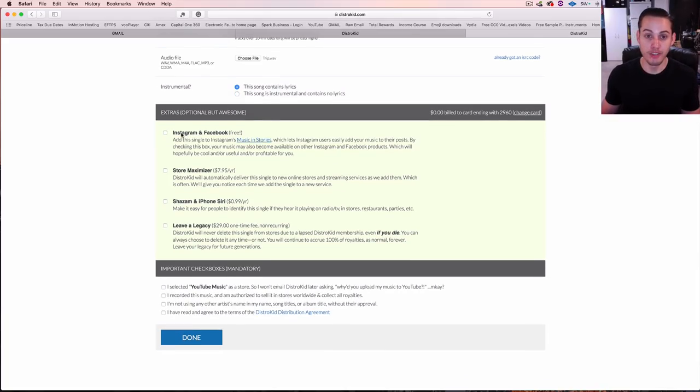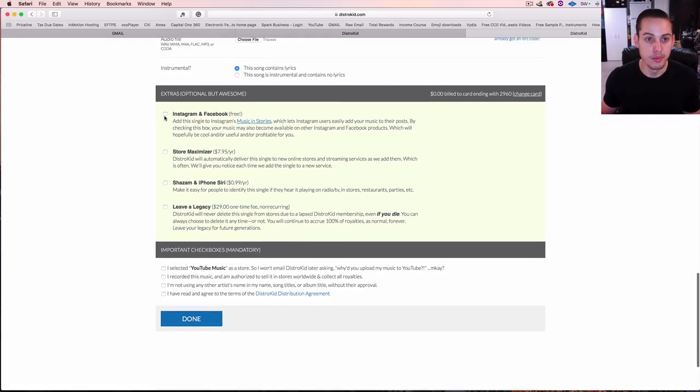This is that Instagram and Facebook feature — it's free so might as well do it. It gets your music into Instagram's music store, which lets users add your music to their posts. It's a good way to spread the word — I would definitely add it in there.